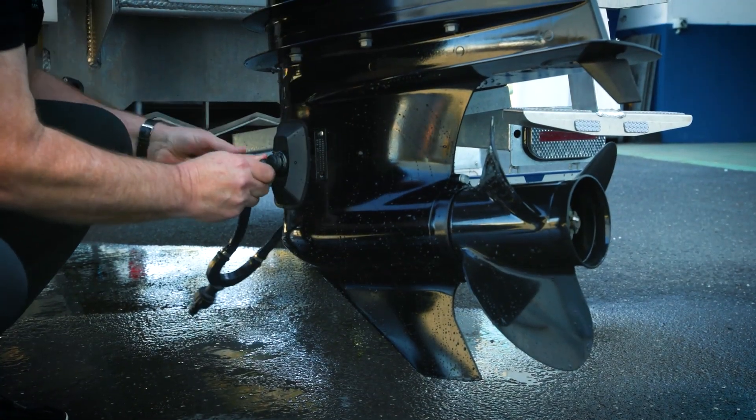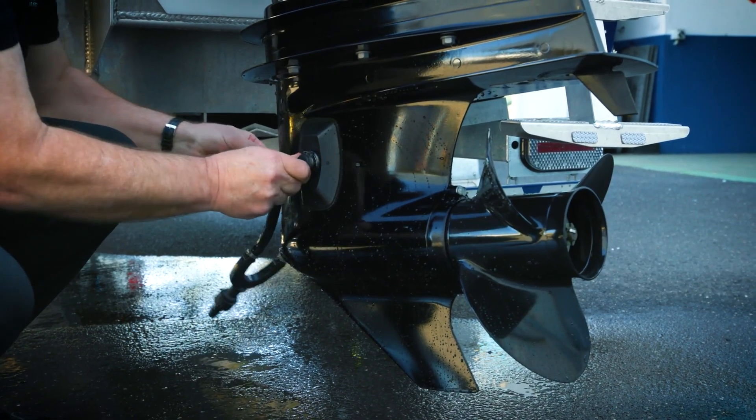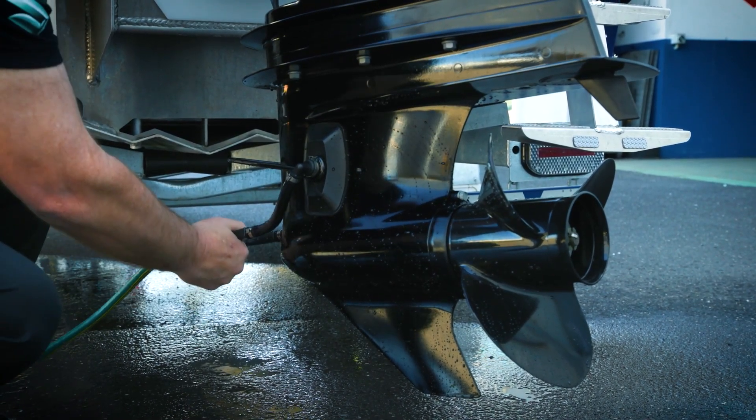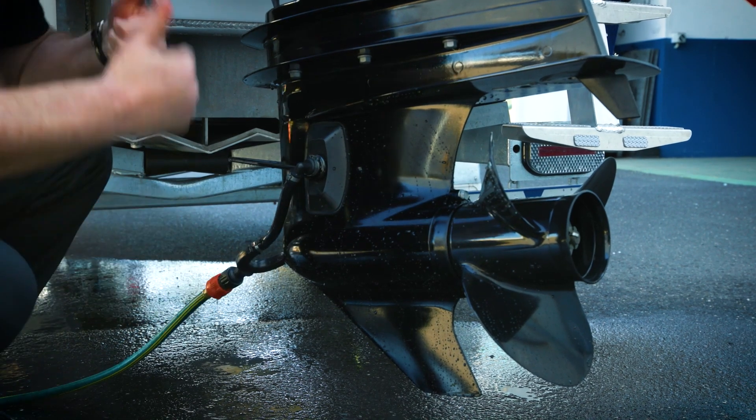We simply bring these in, pop them on, make sure they completely cover the inlet, then take your hose and click that on. Ready to go.